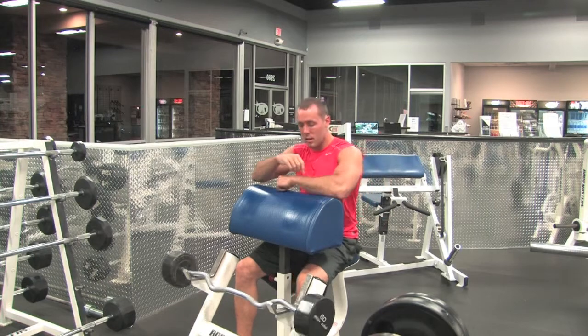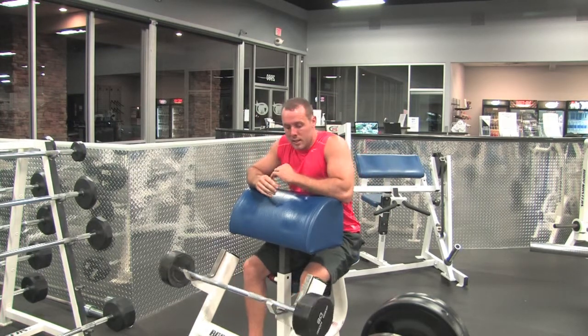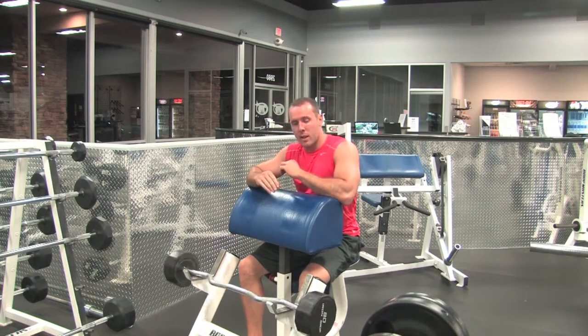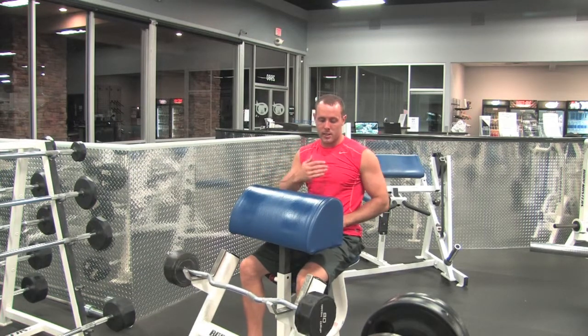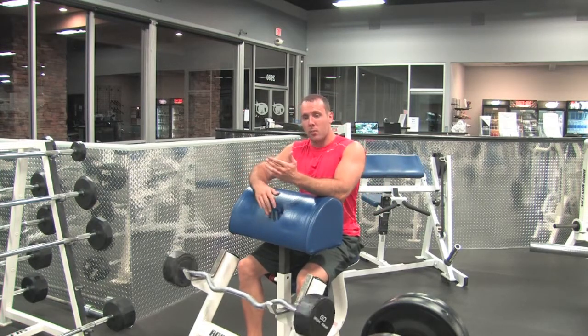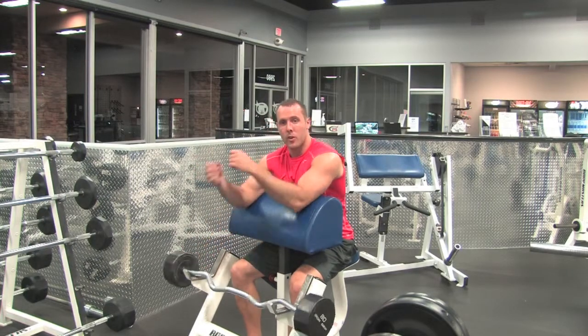This is the Preacher Bicep Curl. We're using a barbell for this exercise. It's going to lock in at about a 45 degree angle. Instead of standing, it's going to help us not cheat as much. It's not as flat as on a spider curl, but it is an effective way to make sure we're not cheating, so our arms will be out at a 45 degree angle.